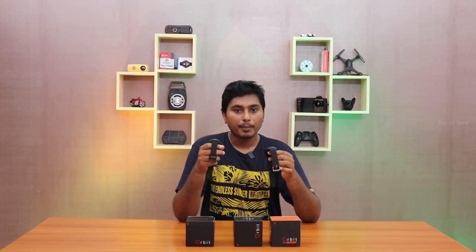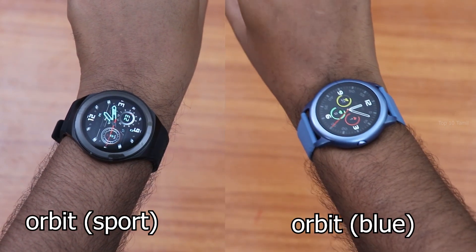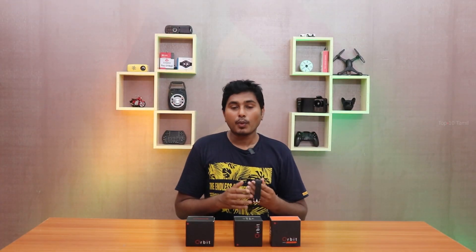Comparing the Orbit Sport to the Orbit Black and Blue, there is a noticeable size difference — you can see this in the right corner. The watches also feature a motion sensor, so when you raise your hand, the display will automatically turn on to show the time.